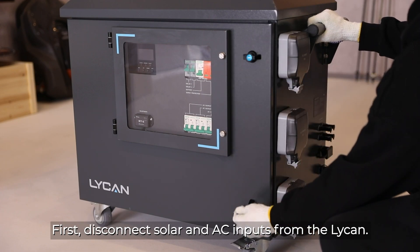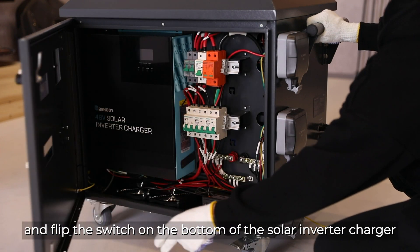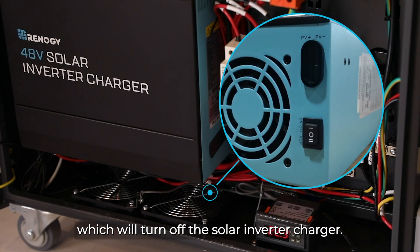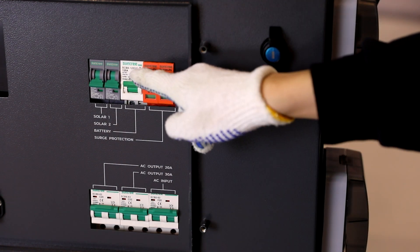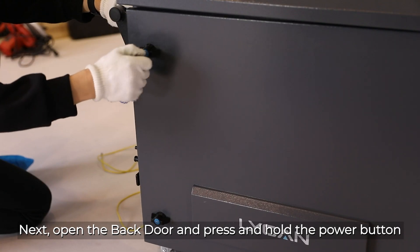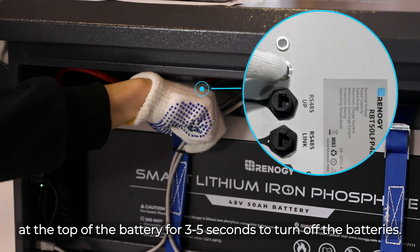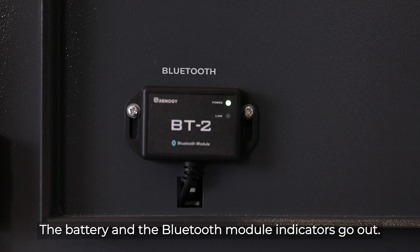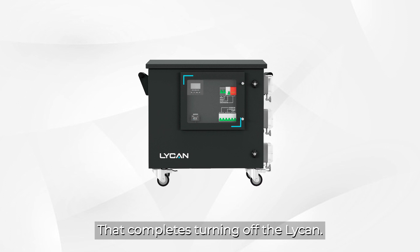First, disconnect the solar and the AC input from the Lycan. Then open the front door and flip the switch on the bottom of the solar inverter charger to the off position, which will turn off the solar inverter charger. Then push the switches down to open all the circuit breakers. Next, open the back door and press and hold the power button at the top of the battery for three to five seconds to turn off the batteries. The battery and the Bluetooth module indicators will go out and your Lycan will be successfully turned off. That completes turning off the Lycan.